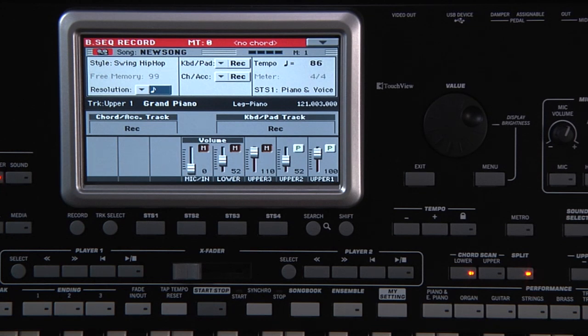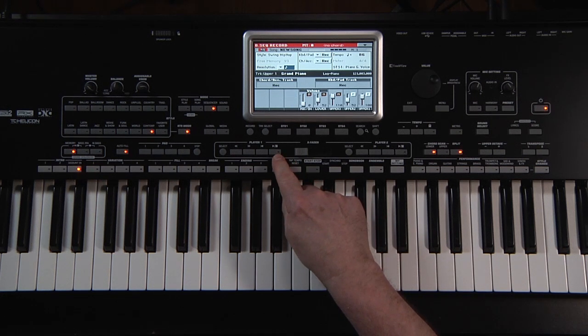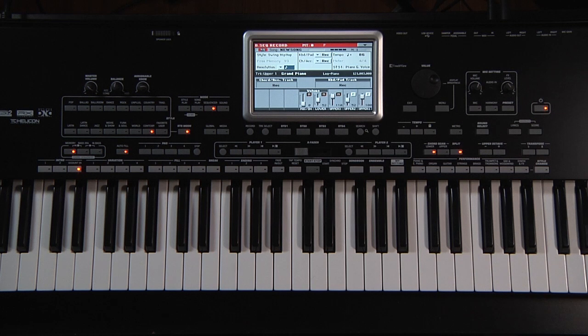Pressing the Style Start/Stop button will simultaneously start the style and start the sequencer recording after a one-measure pre-count. Trigger the initial chord first. Now we're ready — press Start.